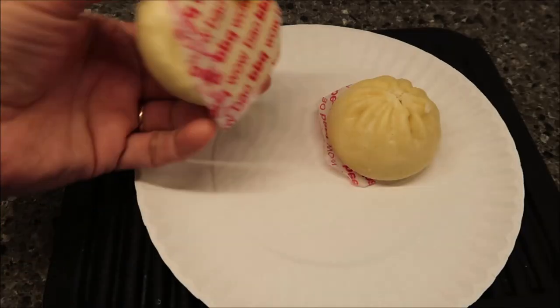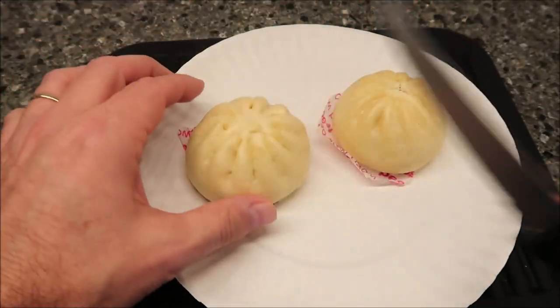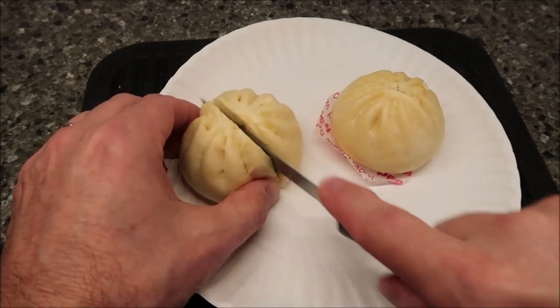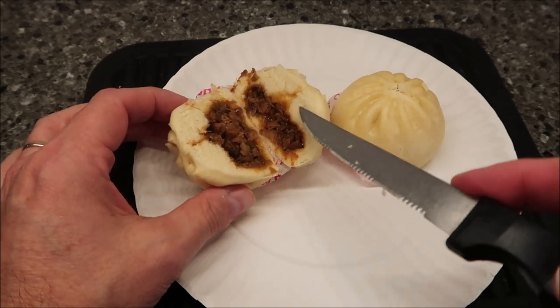Here they are out of the microwave. The good thing is one says 'barbecue' and one says 'beef' so I can keep track of which is which. I wanted to cut them open both so you can see what's inside and to let them cool off a little bit. Oh — nice and fluffy bun!